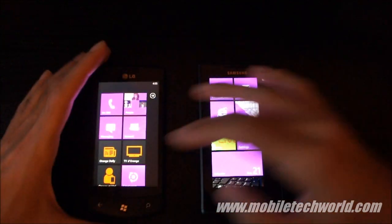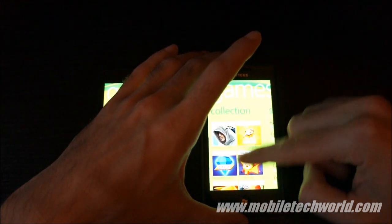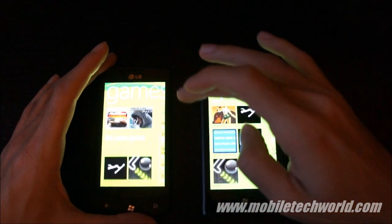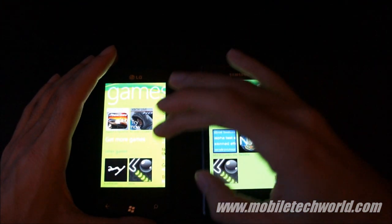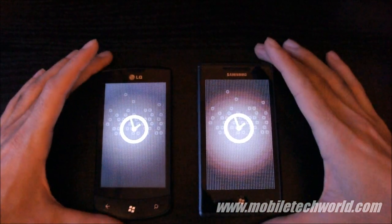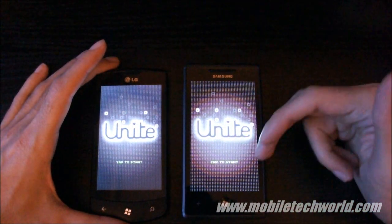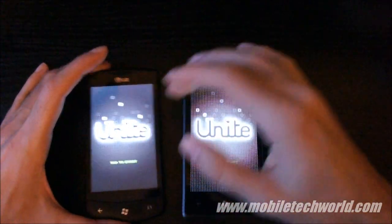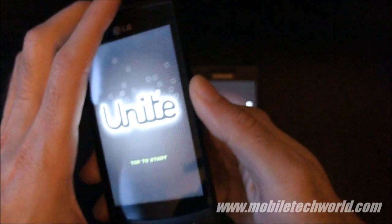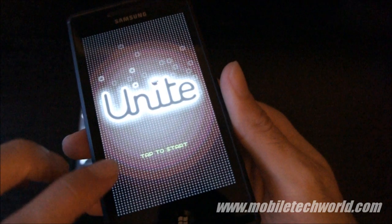I'm going to launch the same game on both devices and show you that the Super AMOLED panel has a little bit of an issue when rendering certain color gradients. So this is the game Unite, and I just don't have to say anything — you can see it right here. You have some major color banding right here compared to nothing on the LG right here. And here you have the banding right here.